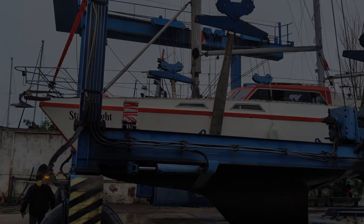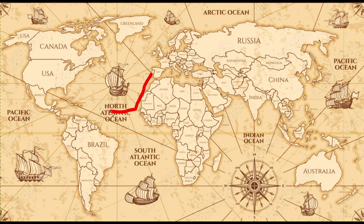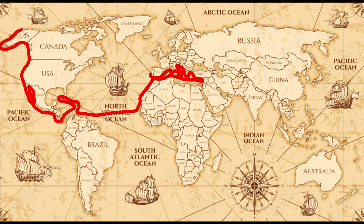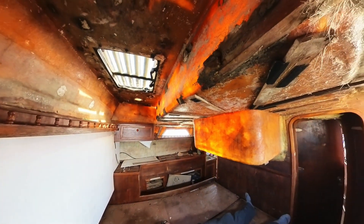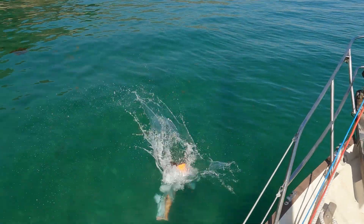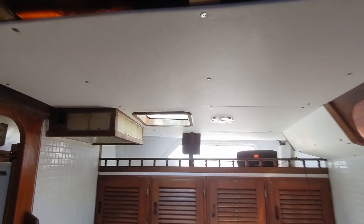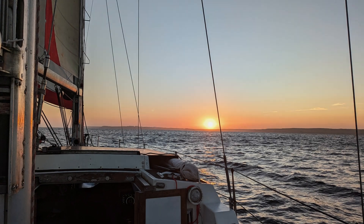This is Starry Night, a courageous, plucky sailboat who has only one dream: to sail around the world and have lots of adventures. Starry Night was abandoned on the hard for 12 full years, but one day he found us. My name is Paulo and this is Catherine, and these are our two very overactive kids. After a crazy amount of work, Starry Night is once again ready to sail the oceans, so sit back, relax, and join us in this adventure.